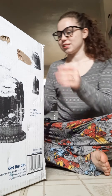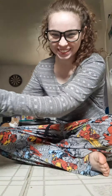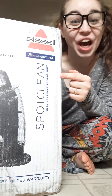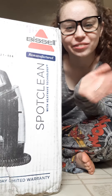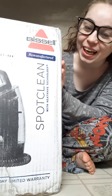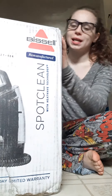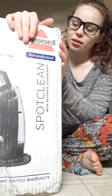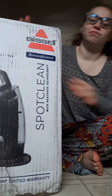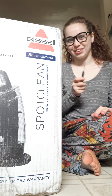But today, let me actually talk about what I'm opening first. Today I actually got this in, and I wasn't supposed to get it in today, but I got it in a little bit early. So I am excited to share with you what this box contains. Without further ado, let's cut into it.